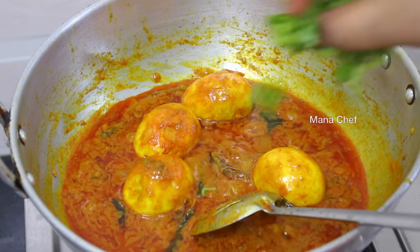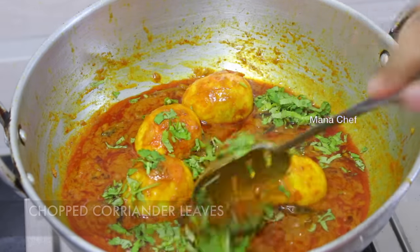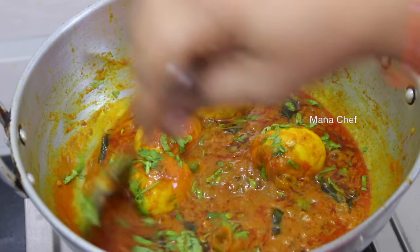Now the chicken is going to be made. It becomes ready. We will try to make it a little bit more and it's like a tasty taste.